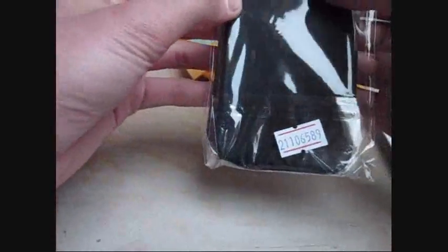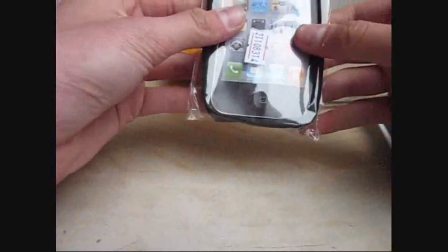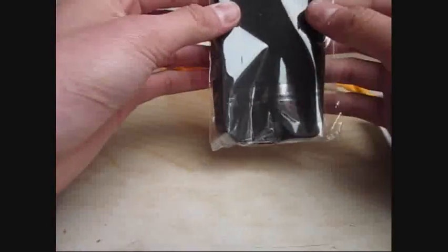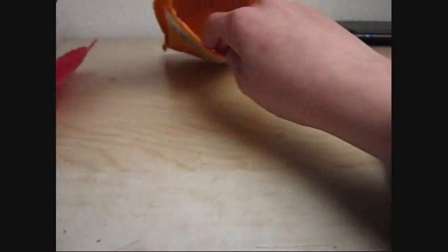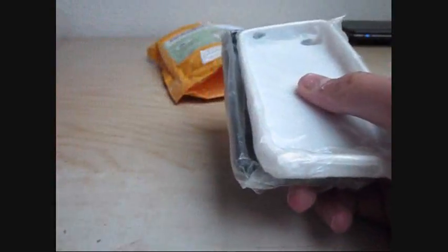Here we got a silicon case for the iPhone 4S. Here we got another silicon case for the iPhone 4 and 4S. And there are only two more things in here, and these are also cases for that.